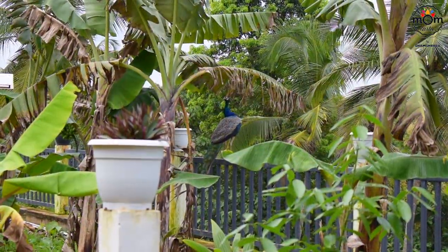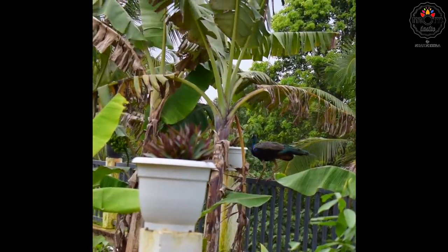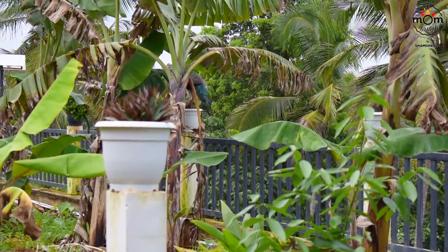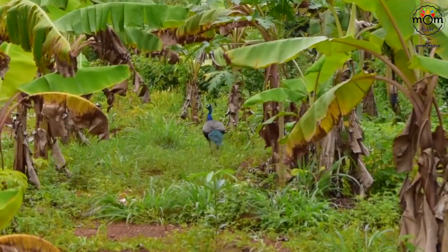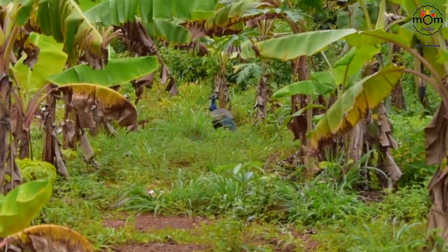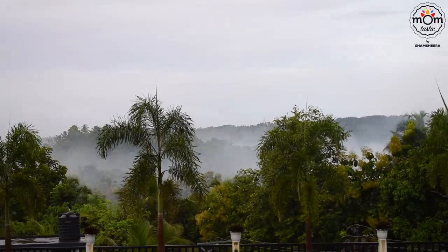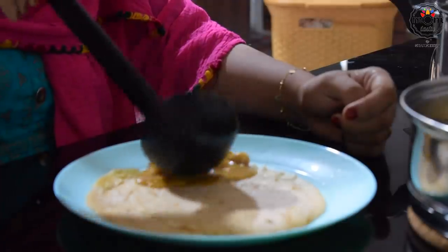Today was such a treat — early morning we had a visitor in our garden, and that's a beautiful peacock. I had already put a story on my Instagram and even on YouTube the first time I saw a peacock in our garden. It was such a pleasant sight to the eyes, and now we are used to the sight, but still we get the same feeling as if seeing it for the first time each time we see them.